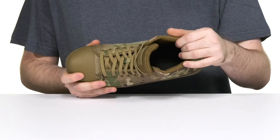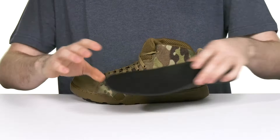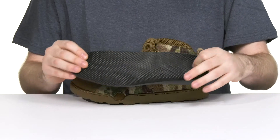Inside, the air mesh lining helps wick away sweat and moisture from your foot to keep you feeling much more dry. It comes with a removable Ultron polyurethane contoured footbed for fantastic support that will never absorb water.